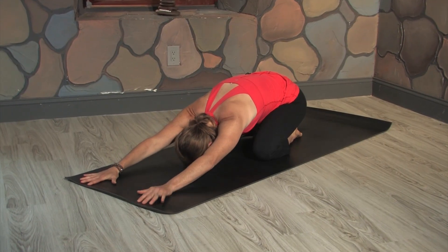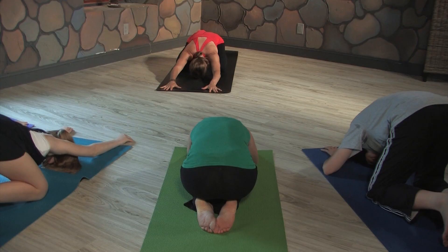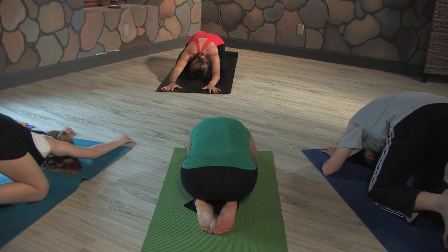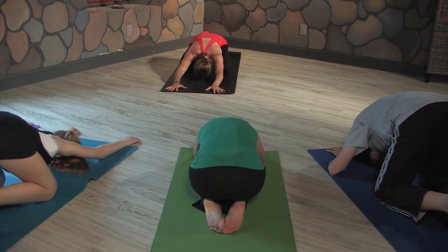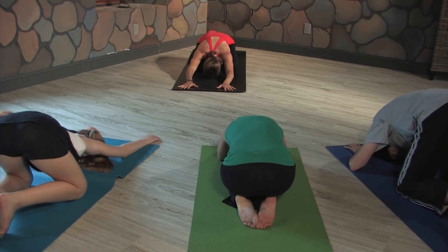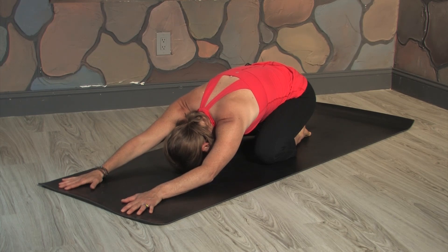Bring your arms in front of you and start to come into your breath. Take three breaths, inhaling, filling your belly up, and then exhaling, letting that breath go. Take another breath. As you breathe in, press your hands into your mat. And as you exhale, draw your hips back toward your heels.